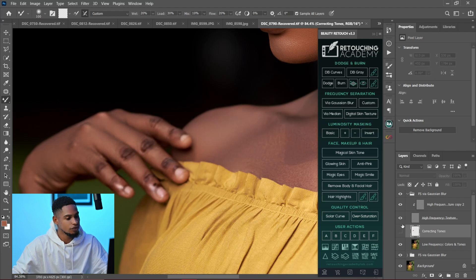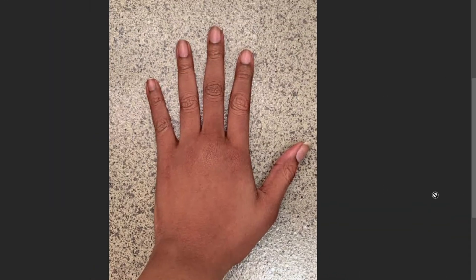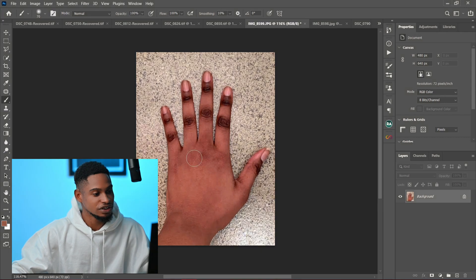You can see the before and the after. Focus separation is the technique I used to fix knuckles in Photoshop. Let me show you how to do that right now. We are going to be using this image for reference.